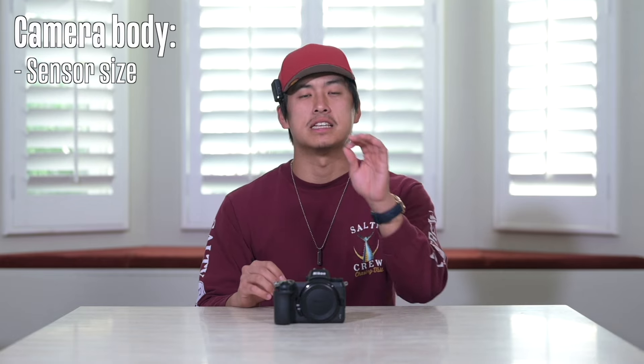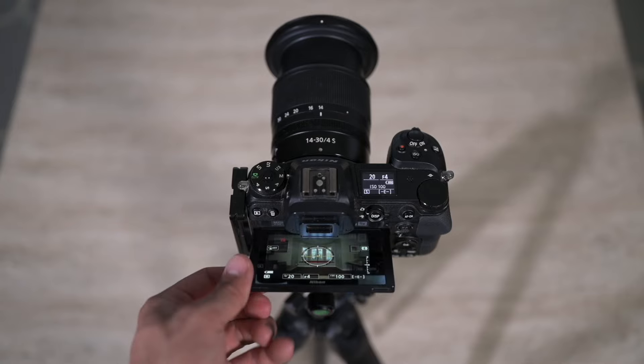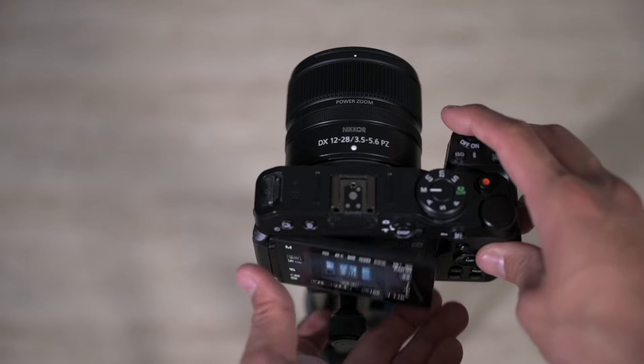Another aspect that's incredibly important is the screen. If we have a camera that doesn't have a two-way articulating screen or some sort of articulation, it's going to be much more difficult to see the screen when the camera is lower to the ground. Ideally, we'd like a three-way articulating screen where it flips out horizontally but also in the vertical orientation. A fully articulating screen can absolutely work too. The camera that you have is not going to be the deal breaker when it comes to your landscape photography — there are other pieces of gear that are much more important.